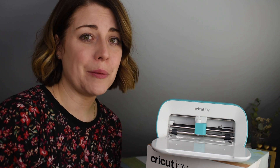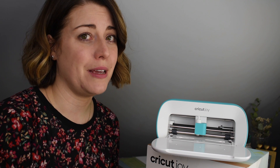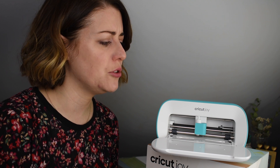Hi guys, I'm Clover My Heart Maggie. Welcome back. If you saw my last video you'll know that I am in possession of the new Cricut Joy. If you haven't seen my last video, go back one so you can find out about all the materials and the machine itself. In this video I'm going to try cutting something with the new smart material.